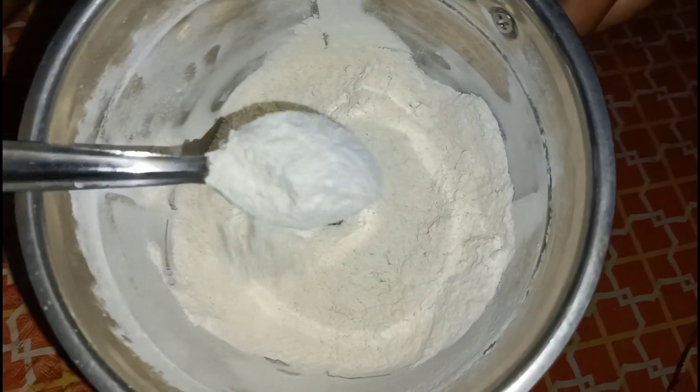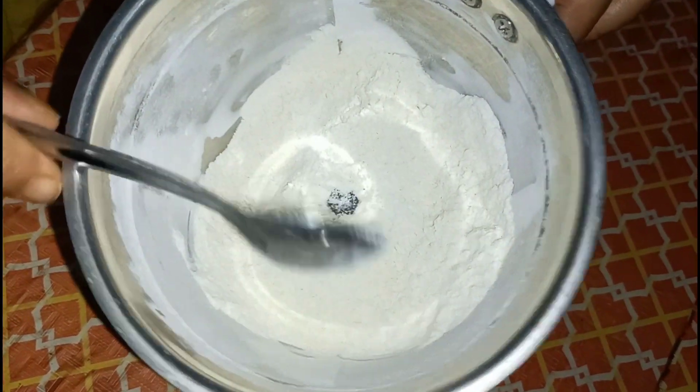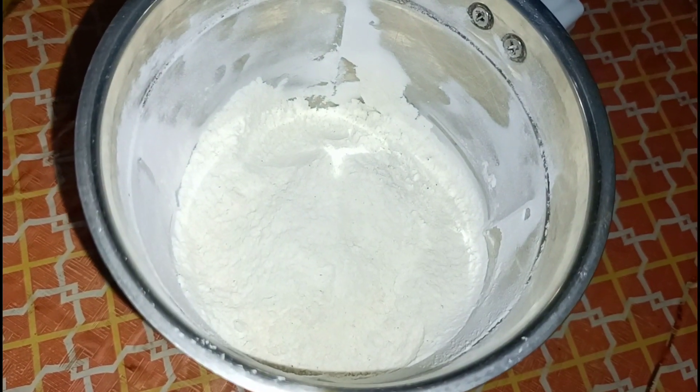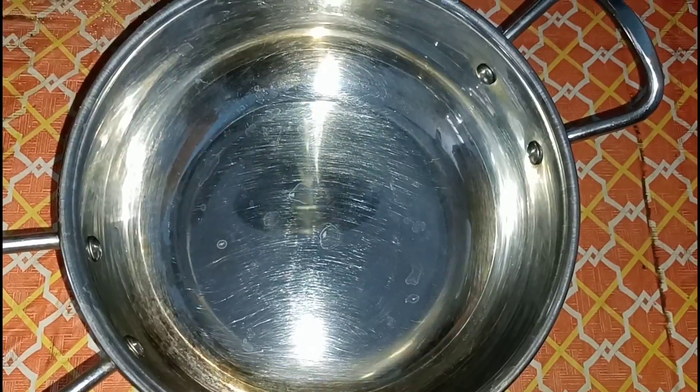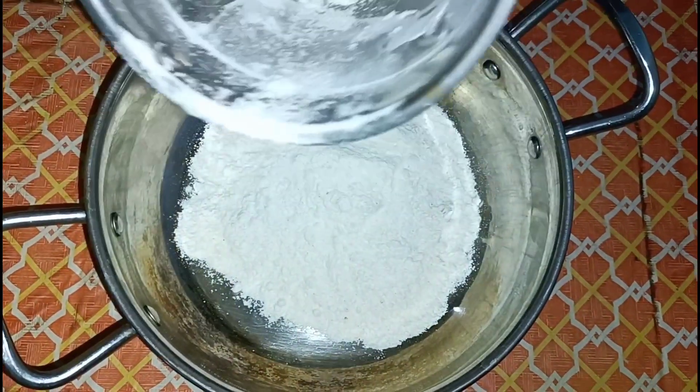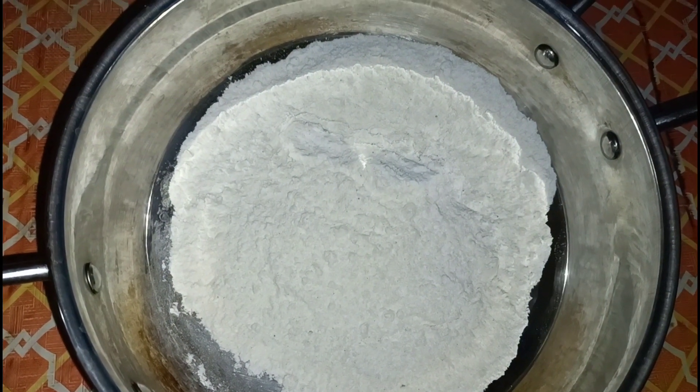What you need is the best paste. The paste is not used to make the paste. After that, the paste is not used to the paste. This is the paste.